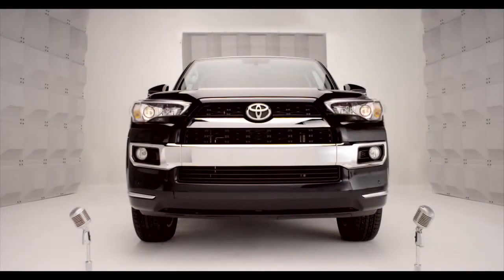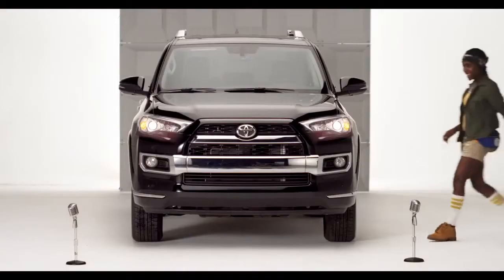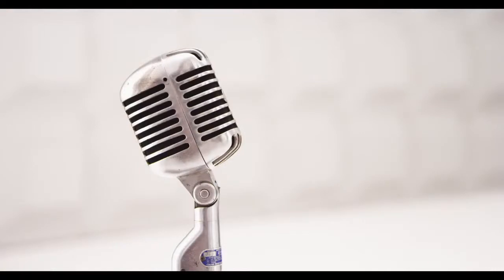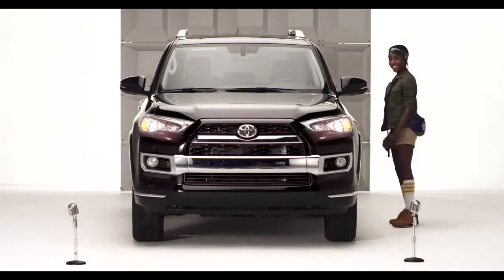Toyota 4Runner Front and Rear Parking Sonar. Hello! So you're loving the chiseled, rugged, good looks on the new 2014 4Runner.